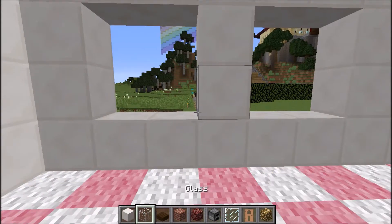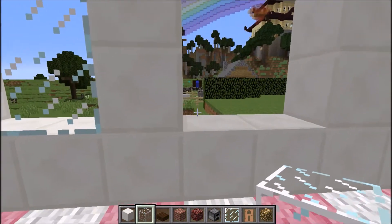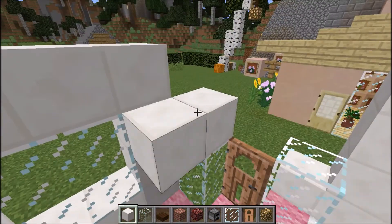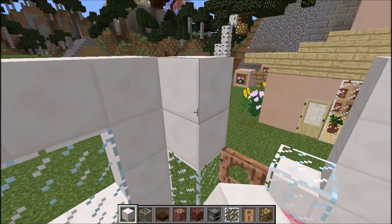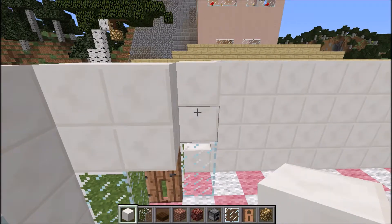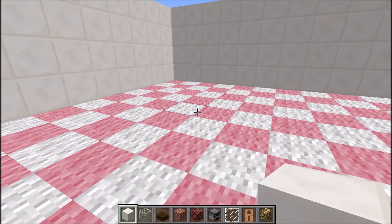Let's just fill that up with the glass. And then to complete this bit here, I'll just build up by two — cover up the door. Now I'm going to start with the actual back of the bakery.